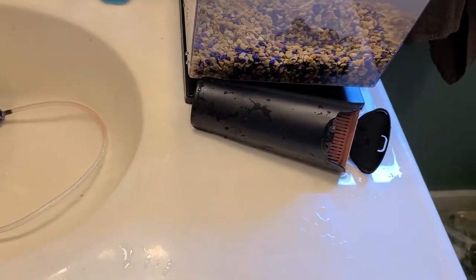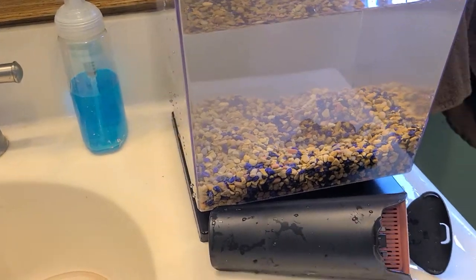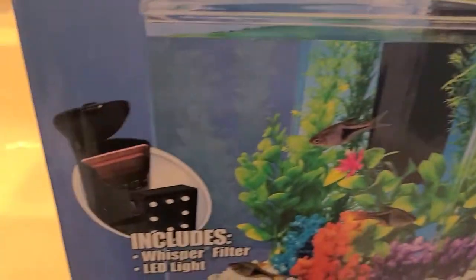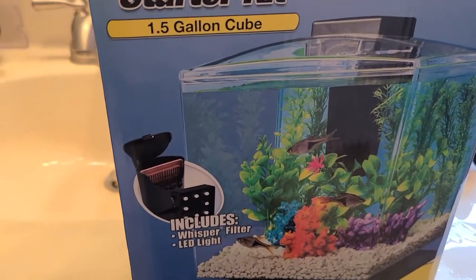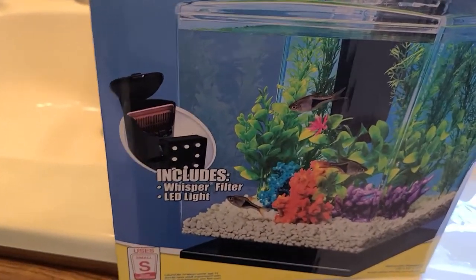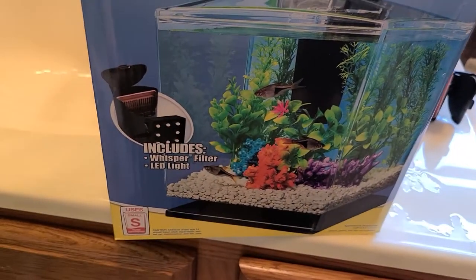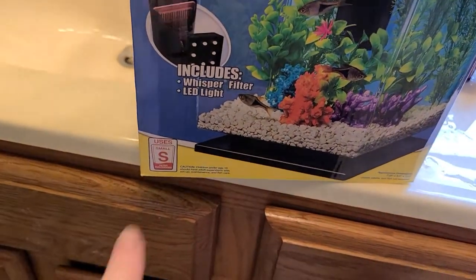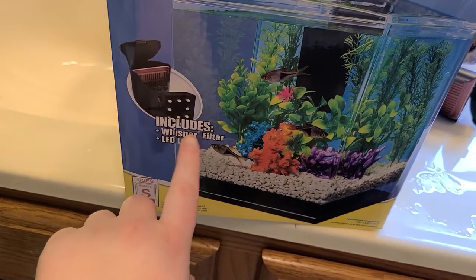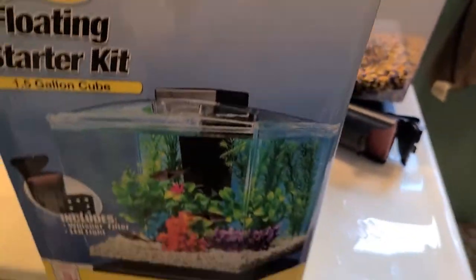It's a simple kit. You have the motor, and you also have the light. I had a different friend who bought the same thing for her dorm room and she thought it came with the rocks and the plants and things, but it actually didn't. As you can see here, it says it includes a whisper filter and LED light. The LED light is here - this is the cord. It comes in a little box.